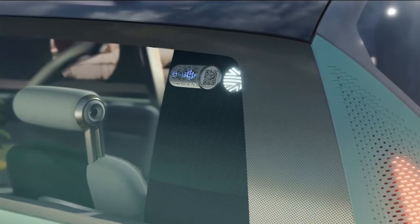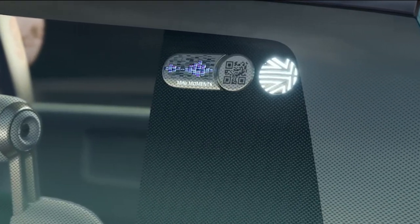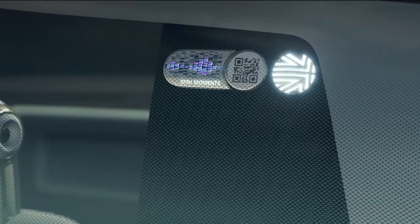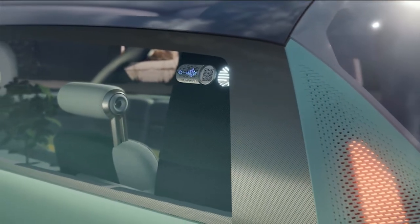Let me show you some beautiful little objects: the Mini Charms. You can collect and change them — they're on display behind glass on the C-pillar, as an homage to the badges and pins that people used to collect as souvenirs of places, festivals or other events.